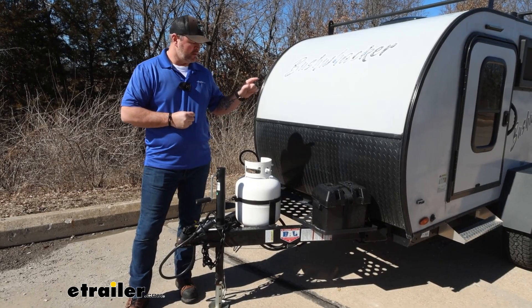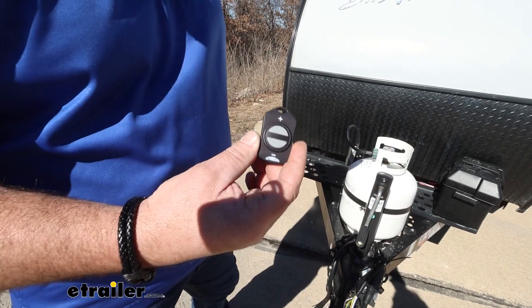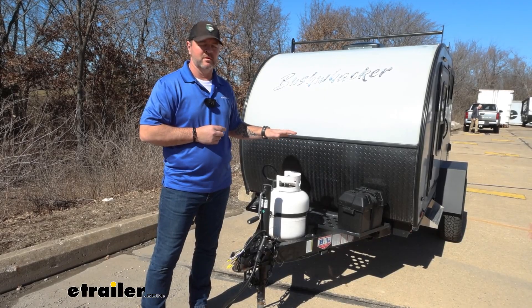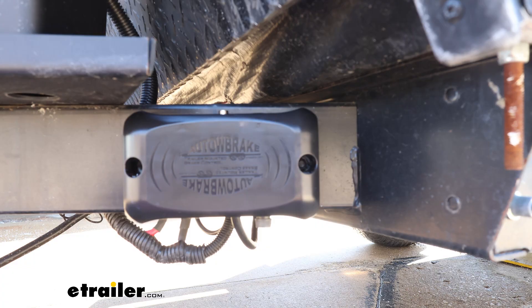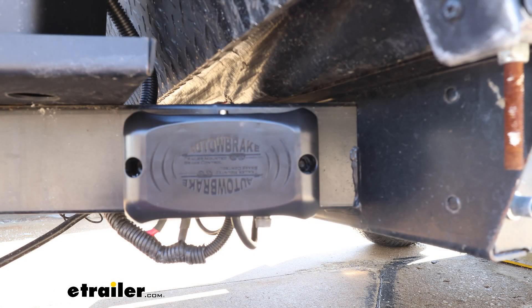With this unit, it mounts on the trailer. The only thing you have in the cab of your vehicle is this little controller. The nice thing about this brake controller being mounted on the trailer is that anybody can tow this trailer, as long as they have 4-pole or 7-pole wiring. If for any reason somebody borrows the trailer and has an in-cab brake controller, it's going to allow that person to use their in-cab brake controller, and this unit will go to sleep.